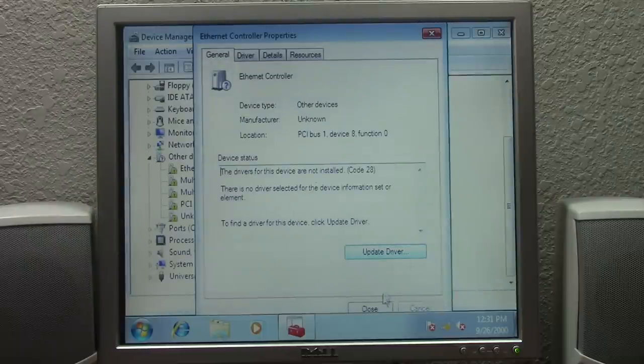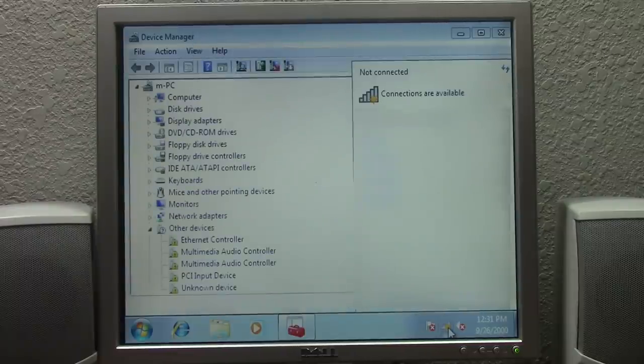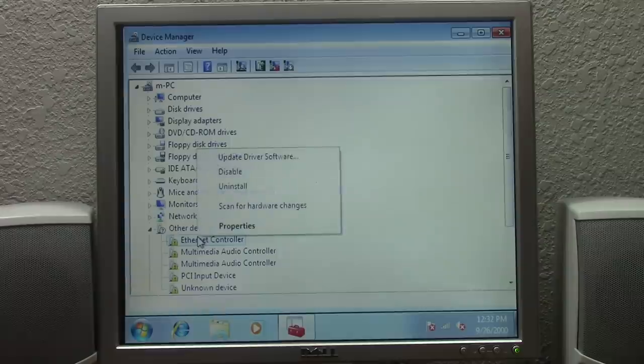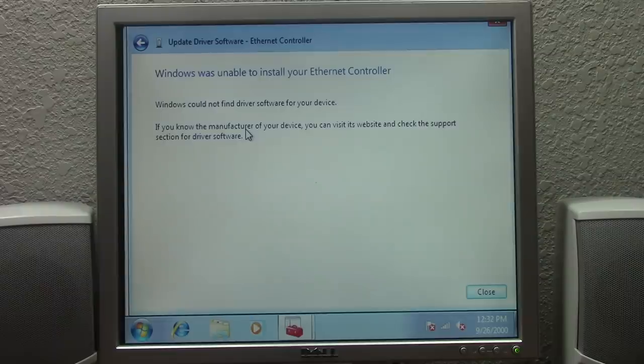So we're going to connect to the network over Wi-Fi and have it download the drivers over Windows Update. We're on the network and we'll try to update the driver once more... unable to install your Ethernet controller.